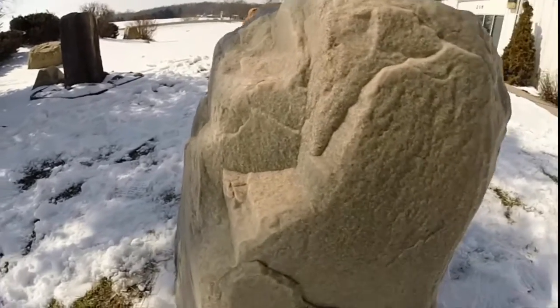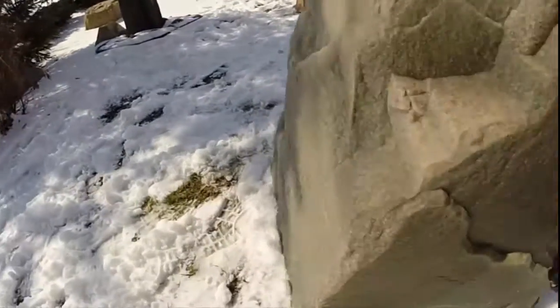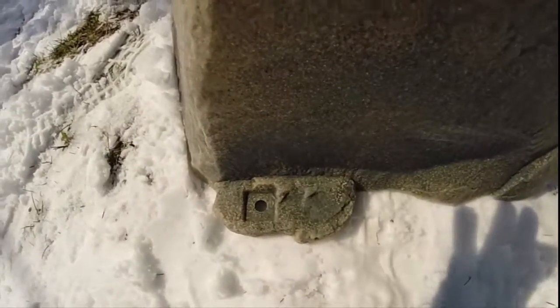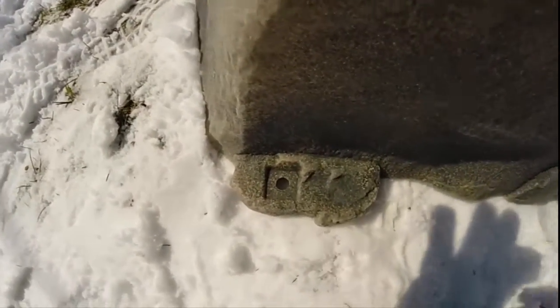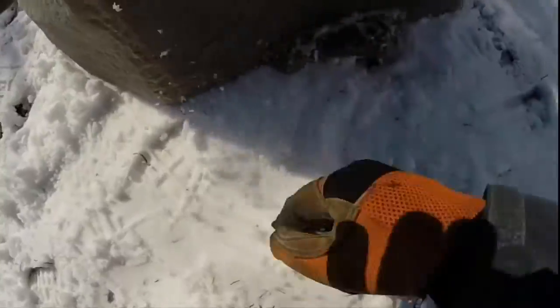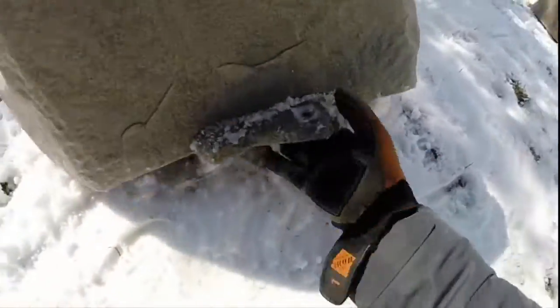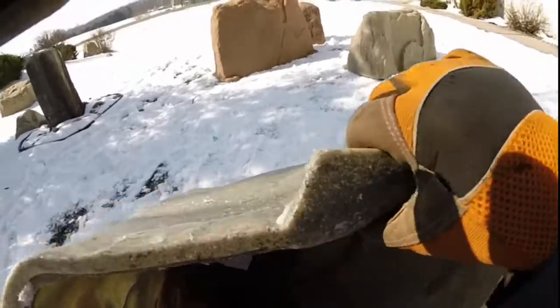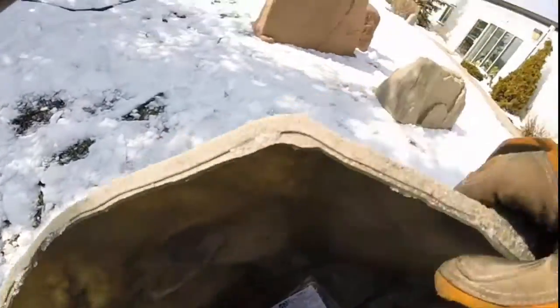If we flip one over, I'll show you from the top — this is a staking flange. The stake pounds through the hole here; the stakes are included. These are positioned at the edges of the rock to pin it down to the ground. When you flip this over, you can see how durable this flange is and how it's actually molded into the sidewall.